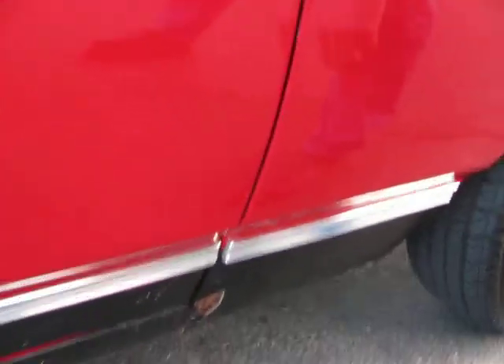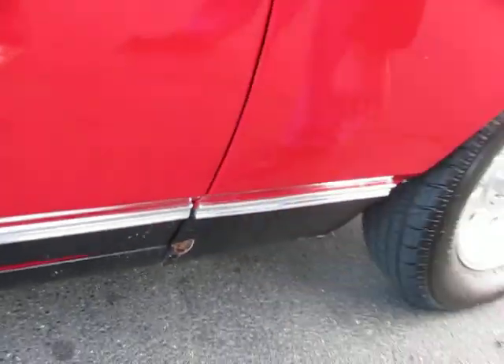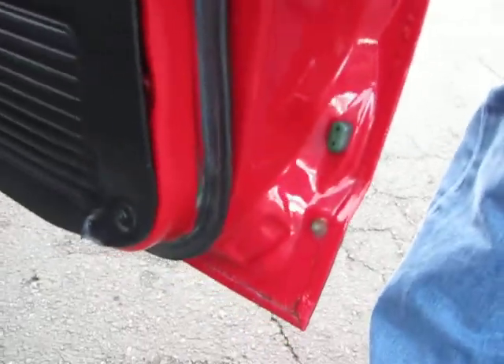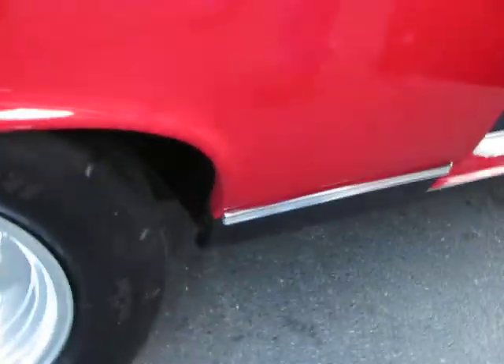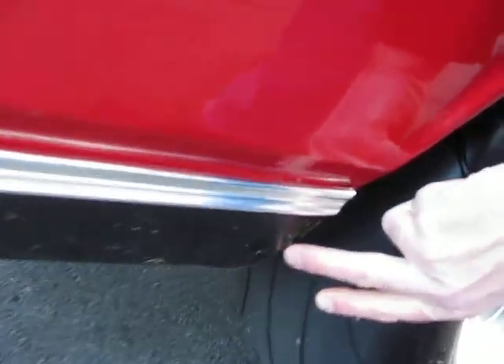Now I want to point out a couple little spots — the only rust we can find on this car — a couple little spots in the bottoms of the right front fender and the left front fender. But the doors are very nice, all the jams are nice, floor boards look solid, rear quarters are nice. Little spot right here could easily be fixed.